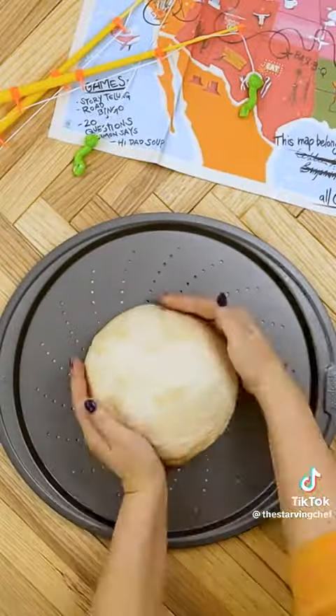I want to eat that. No one in real life delivers a pizza that cheesy. So I guess I gotta do it myself. Start with fresh, homemade pizza dough.